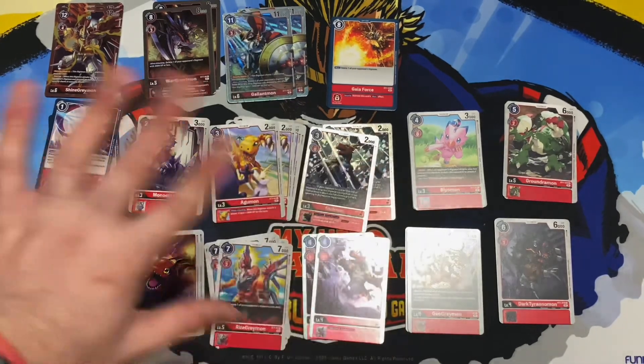I give this a solid nine out of ten. The only reason it's not a ten is that I wish they gave two more copies of Ghoulmon, since the deck is centered around Gallantmon — but I can see myself buying another one anyway. Overall, great job Digimon — you did good with this starter deck. If you enjoyed this video, like, comment, subscribe, and hit the notification bell for when new videos come out. I'll see you guys later, bye!